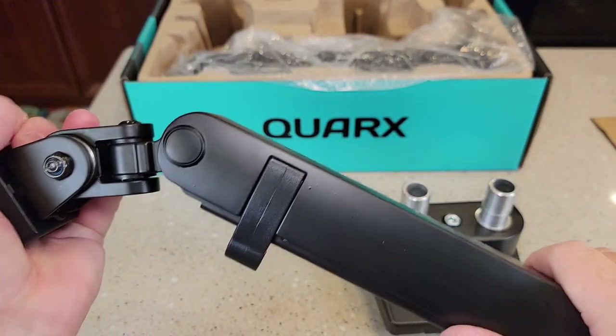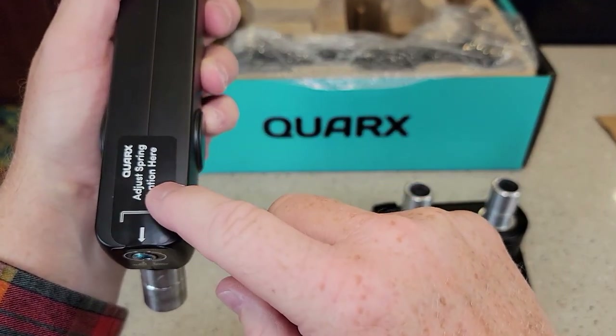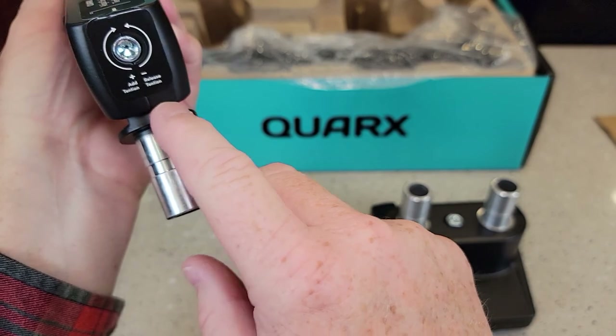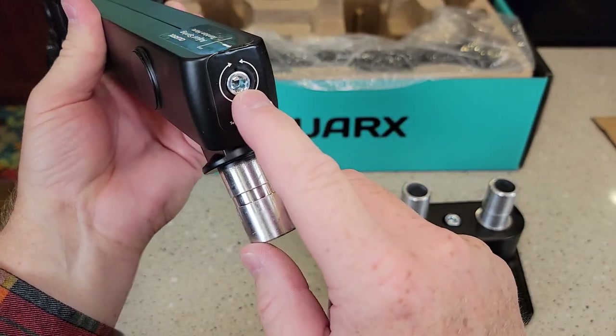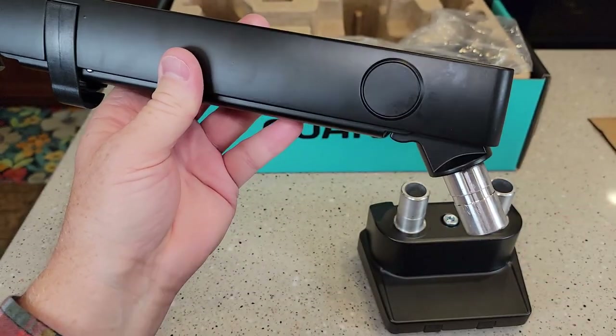Lots of adjustments everywhere. There is a big sticker that says 'adjust spring tension here.' So you can adjust how tight the spring tension is on the arm, depending on how heavy your monitor is — that's where you adjust the spring tension.